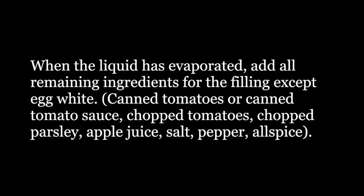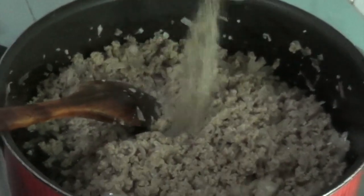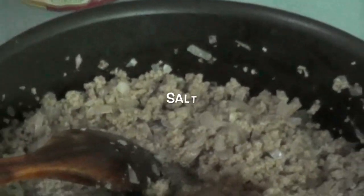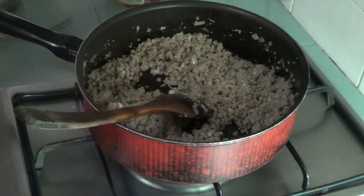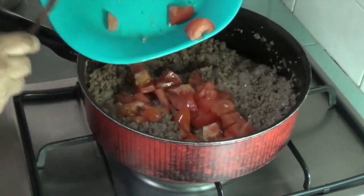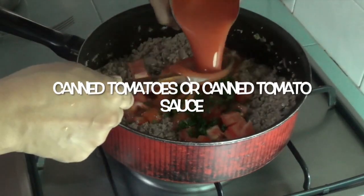When the liquid has evaporated, add all the remaining ingredients: pepper and allspice, salt, chopped tomato and parsley, canned tomatoes, or canned tomato sauce.